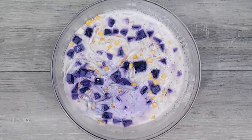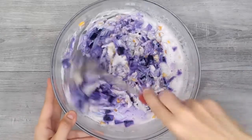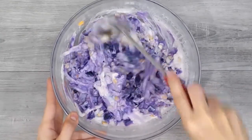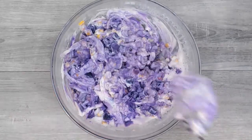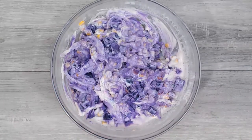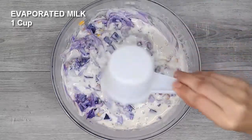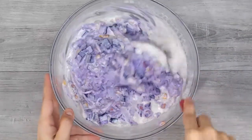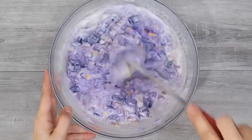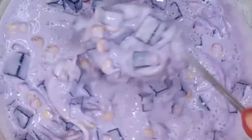Let's mix everything to combine and refrigerate it to chill. Here is our chilled ube mais salad — it really looks like halo-halo, right? Our salad is quite dry because I chilled this overnight, so I wanted to add a cup of evaporated milk. But if you are fine with the consistency, then you may just keep it as is. Just mix it properly and we are ready to dig in.